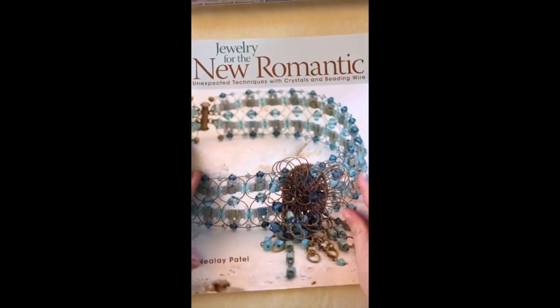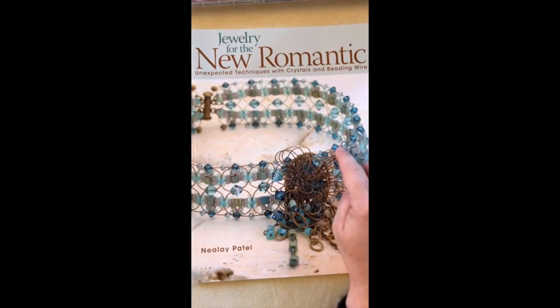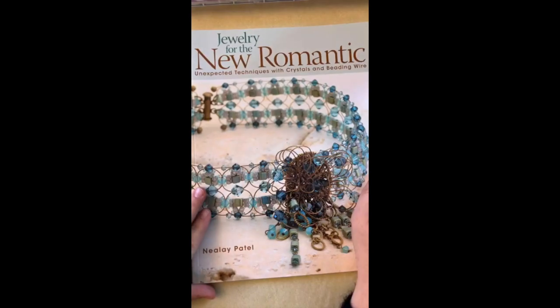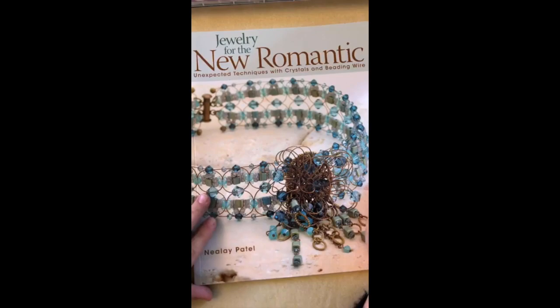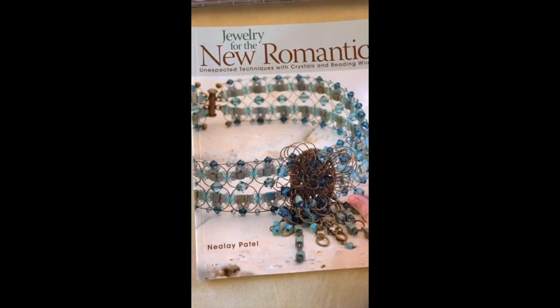Before we get started, I wanted to take a quick look at some of Neelay's books. In honor of doing this design challenge with Neelay today, we're going to put all of his books on sale 20% off on the Softlex Company website — that's www.soflexcompany.com. Use coupon code BOOK — B-O-O-K — to get 20% off. Neelay is an amazing designer and his designs are so different across all three books.